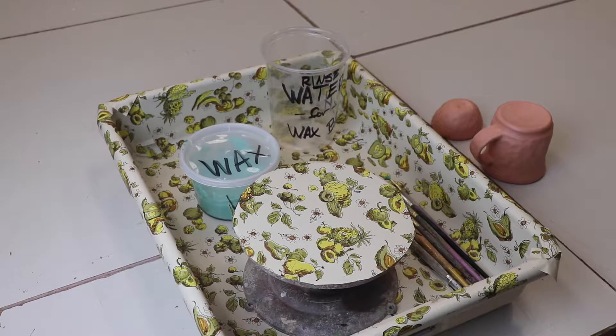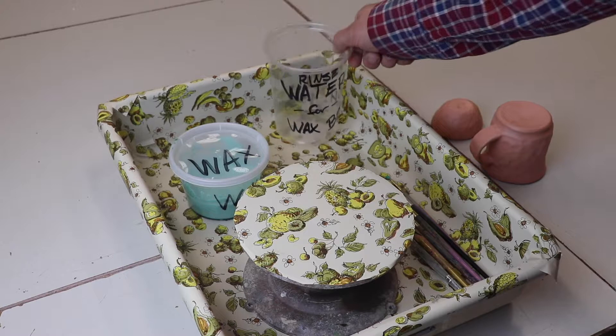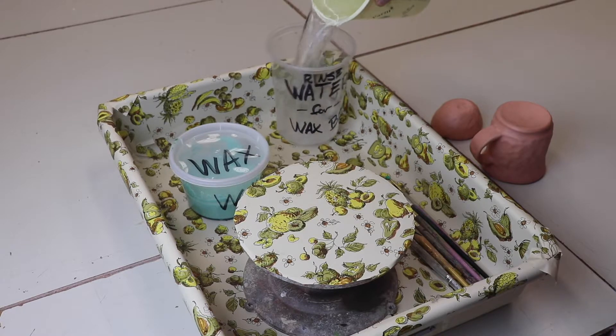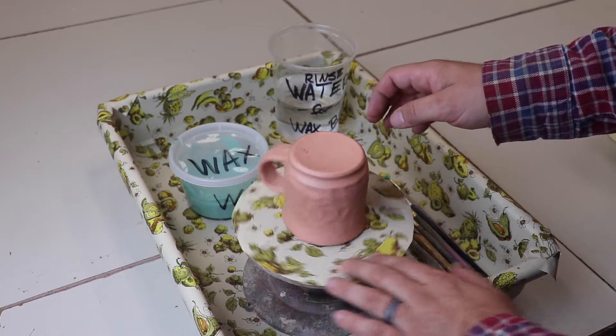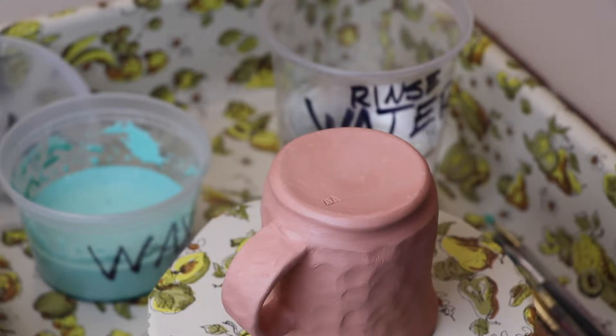To get started, set up your area. I have a bin lined with avocado wallpaper, a banding wheel, wax, a water cup, and brushes. First, go ahead and add water to the water cup. Next, position your pot right in the center of the banding wheel — that way when you turn it, it's easy to apply the wax. Keep everything in the bin while you work to keep things clean.